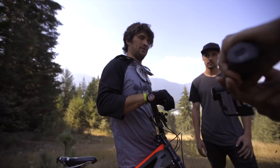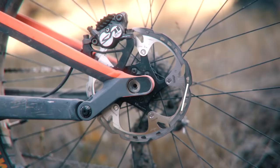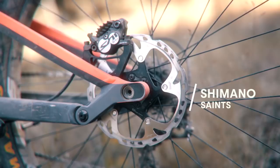I'm running a titanium spring to save some weight on my DVO suspension, Shimano Saint cranks, Shimano Saint brakes, and Spank pedals. That is my bike. Calvin, you know any dumb questions for me? Oh, I'm full of them.